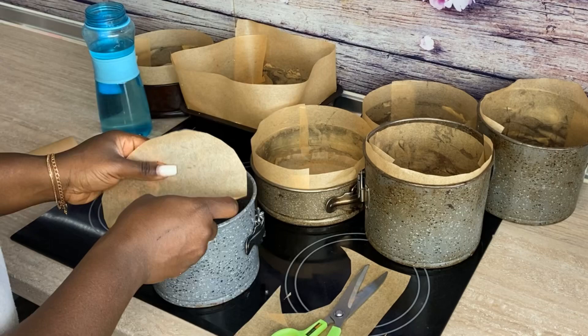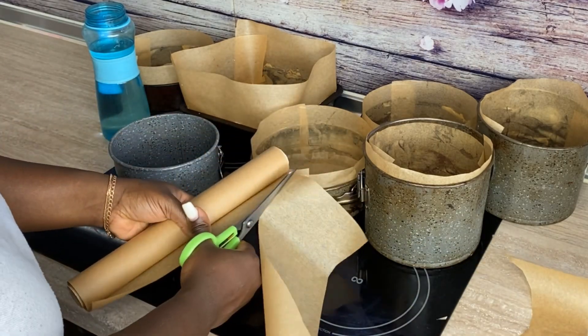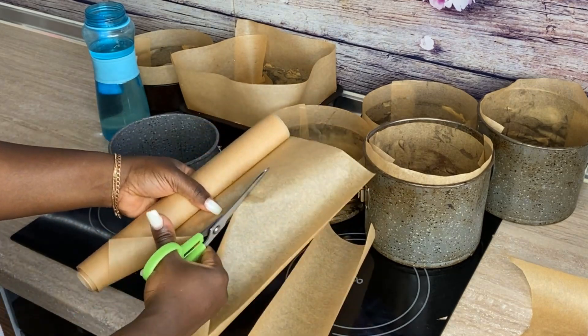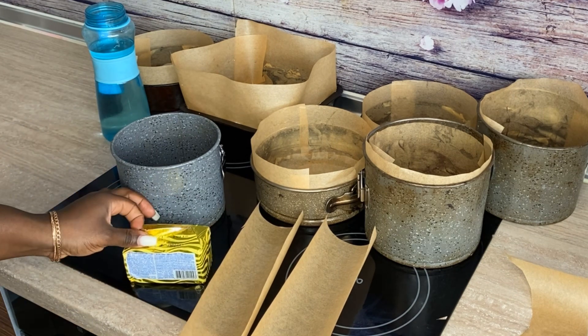...cut a round piece that can fit in the middle but slightly bigger than the pan. Then the next thing you want to do is cut two strips that can reach from the bottom to the top of the pan in height, not in length.